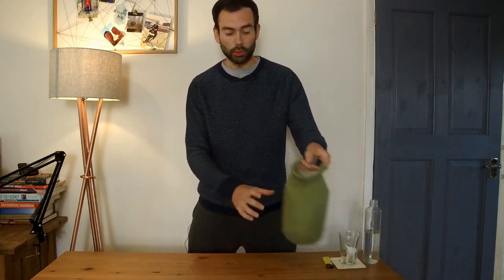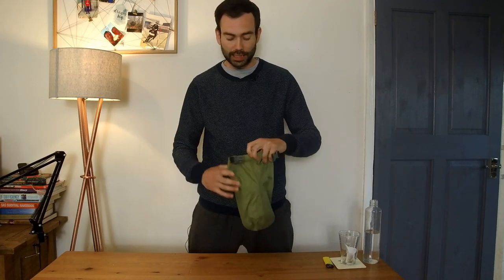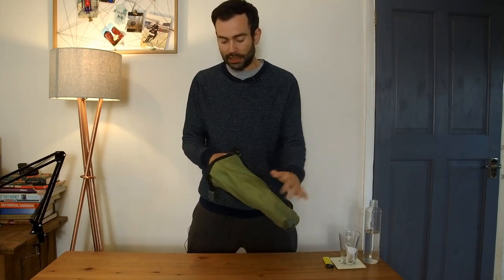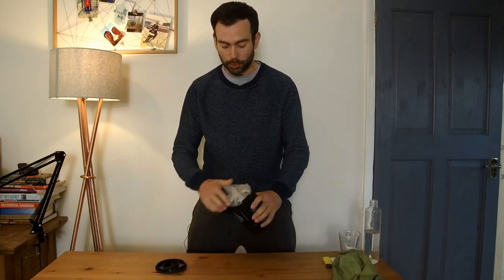Hi guys, this is a long-term review of the Jetboil Zip. This is my Jetboil Zip — I've had this over five years now. This is how I keep it stored. I keep it stored in one of these Exped extra small dry bags. It just keeps it neat, it keeps it dry, it just keeps it all in one package where you know what it is.